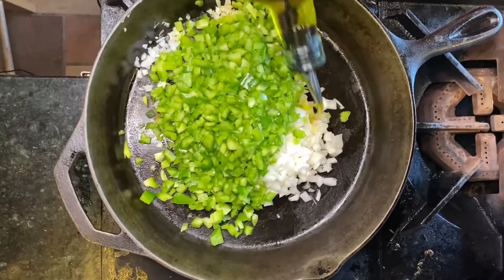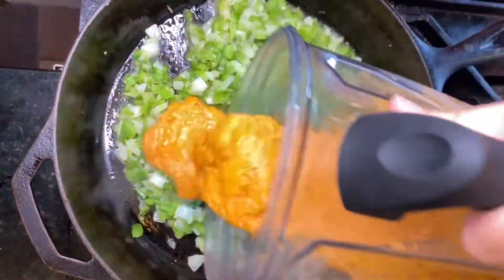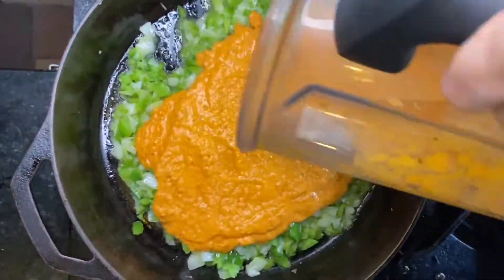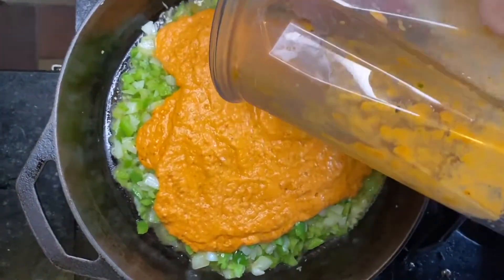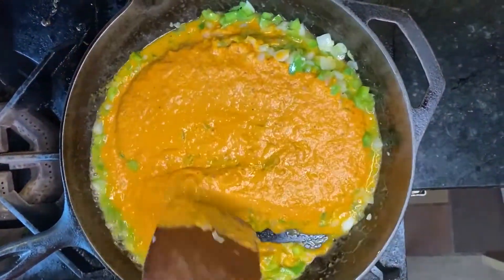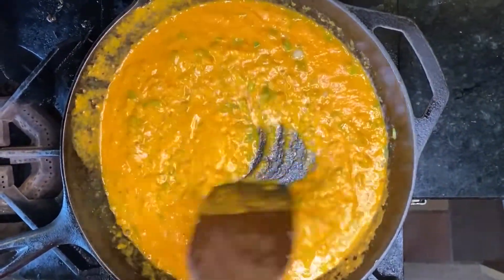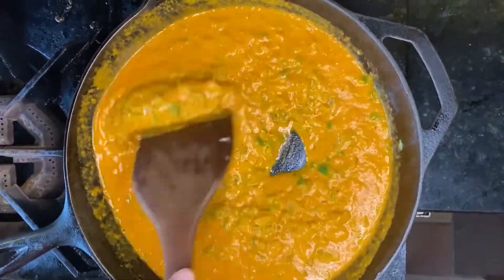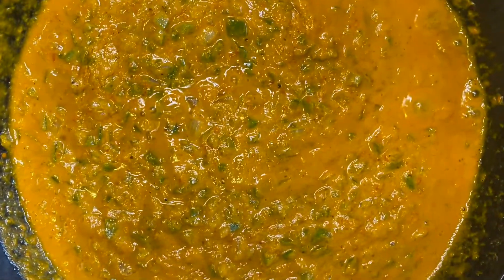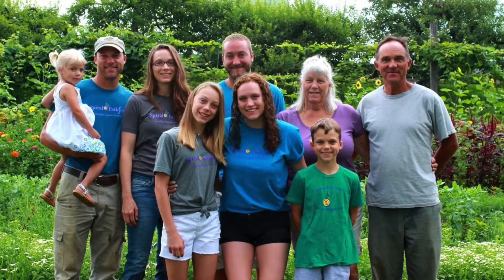Caramelize the onions, the garlic, and the peppers in the pan with a little bit of oil, before you add the tomato blend. After you've added the tomato blend, just sauté it for a few minutes, and then set it aside, and you can use it for anything you like. This week we're using it for ratatouille, but you can use it for pasta, you can use it for pizza, or whatever you wish to use it for.